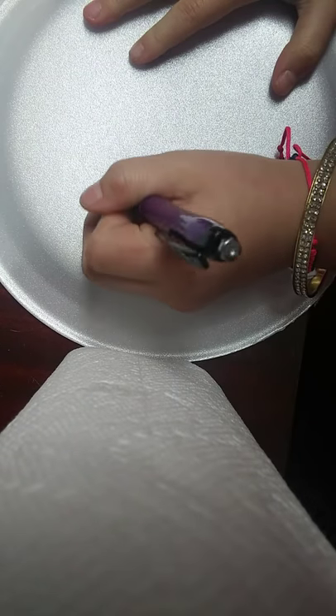I'm going to redraw it, actually, because I'm not good at it. So let me redraw it.